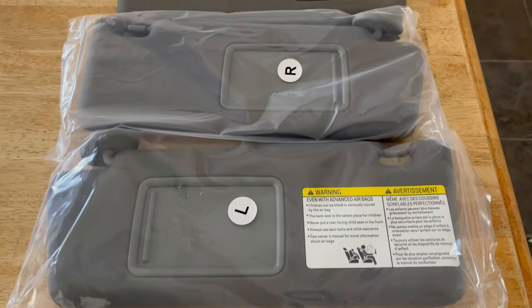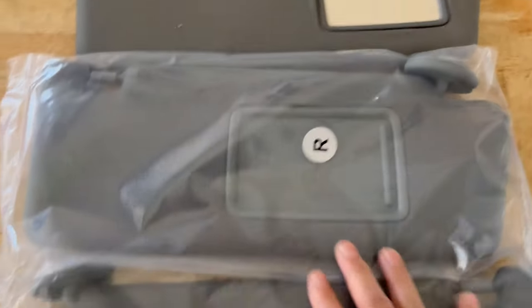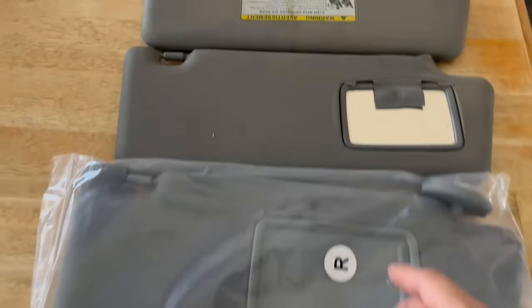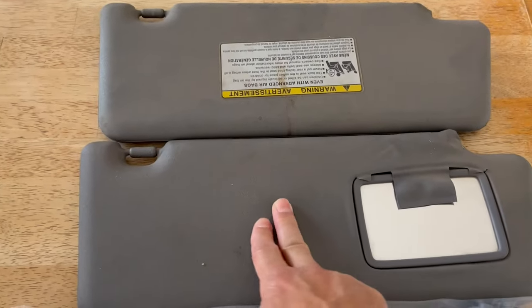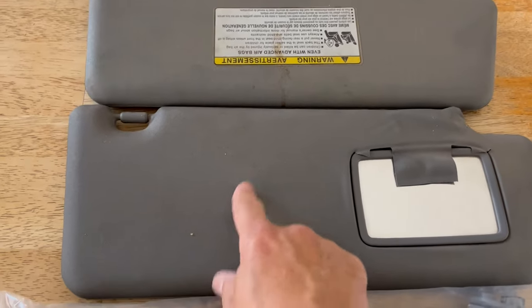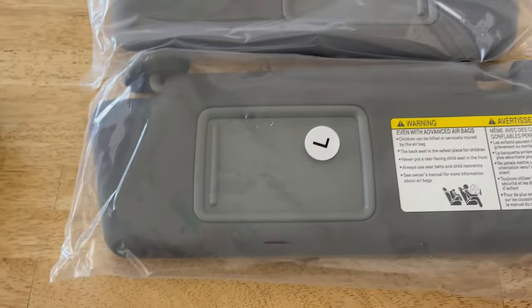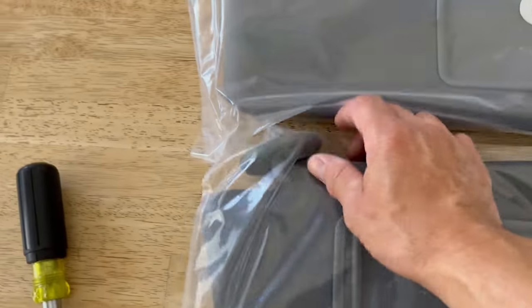Today we're going to be changing out these visors. Make sure that you order these online, because you don't want to go to the dealership — they're going to charge like 300 bucks. You can get these for like 50 to 60 bucks brand new.